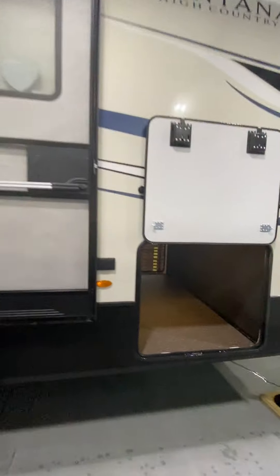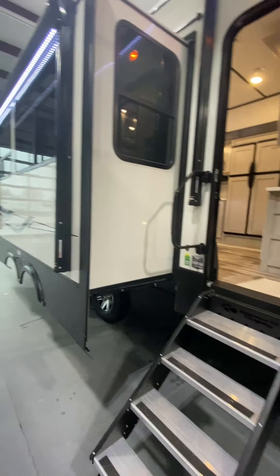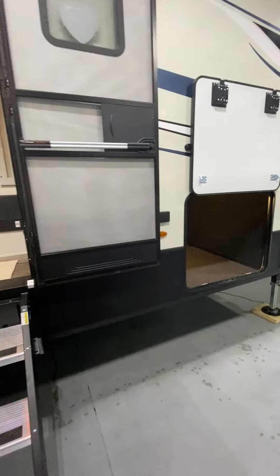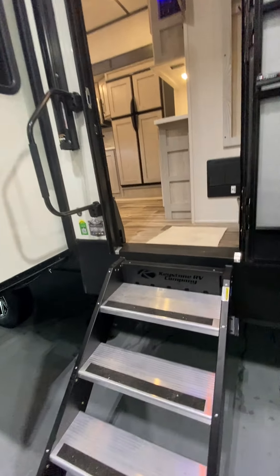Hey guys, Steve from Lakeshore RV Center. Just going to do the video orientation on your new Montana 3150 bunkhouse. We'll start here at the outside and work our way to the inside. If you have any questions, feel free to reach out to me at 231-736-9162. And we'll get started right here at the entrance.